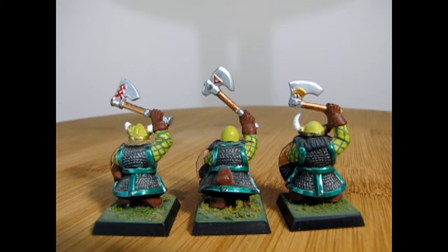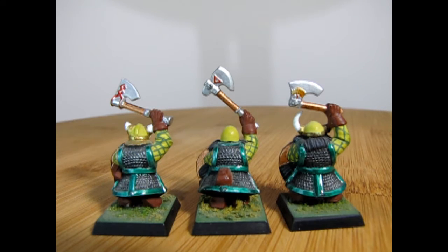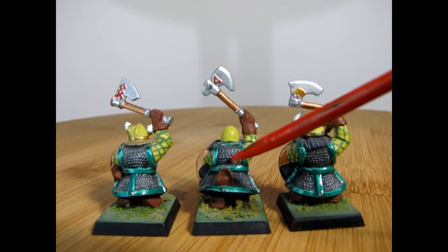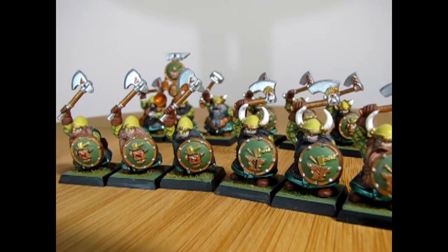The bases are also flocked with some grass. You can see again that nice chain mail on the models as well as the leather pouches, boots, and gloves that they all carry. In the Battle for Skull Pass set you actually got three of each type of warrior as well as the three unique ones that made up the command crew.